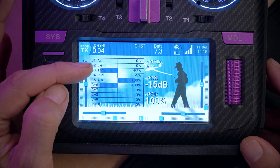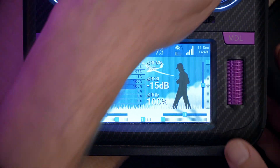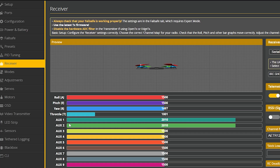Once we do that, if we look at the outputs, we can see that as I move that control the channel is moving up and down. And if we look in the Betaflight receiver tab, we can see the same thing — Aux two is going up and down.